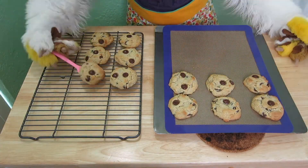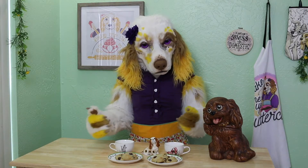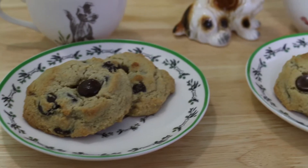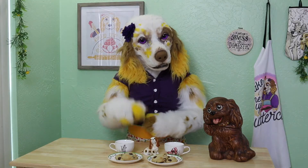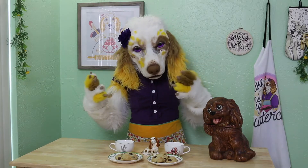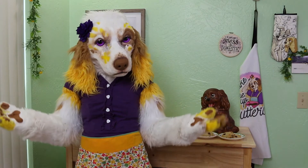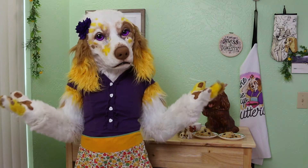Then transfer to a wire rack to finish cooling. And would you look at that — don't these look just wonderful? These cookies are soft and chewy in all the right ways, with that oh so distinctive chocolate chip cookie flavor most certainly present. It would be quite a challenge to eat just one of these cookies. I hope you enjoyed today's tasty recipe — be sure to let me know what you think of these cookies in the comments below.